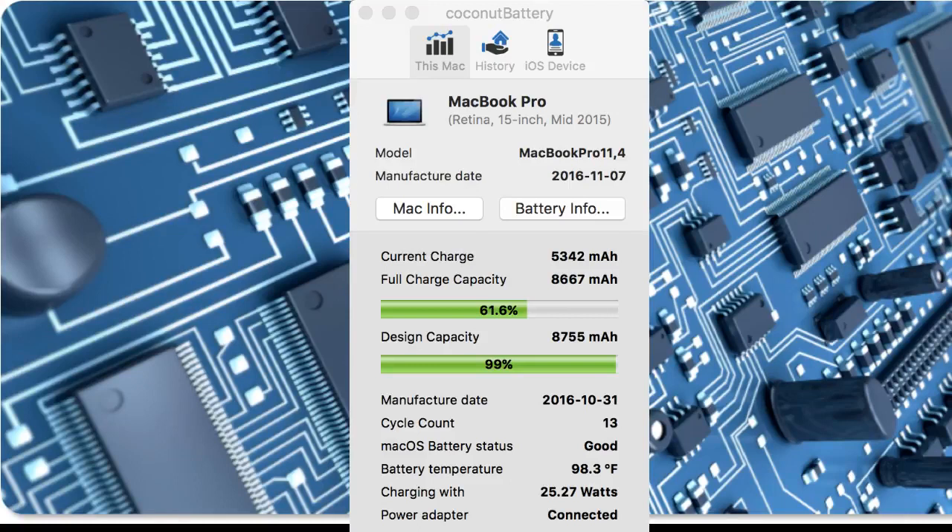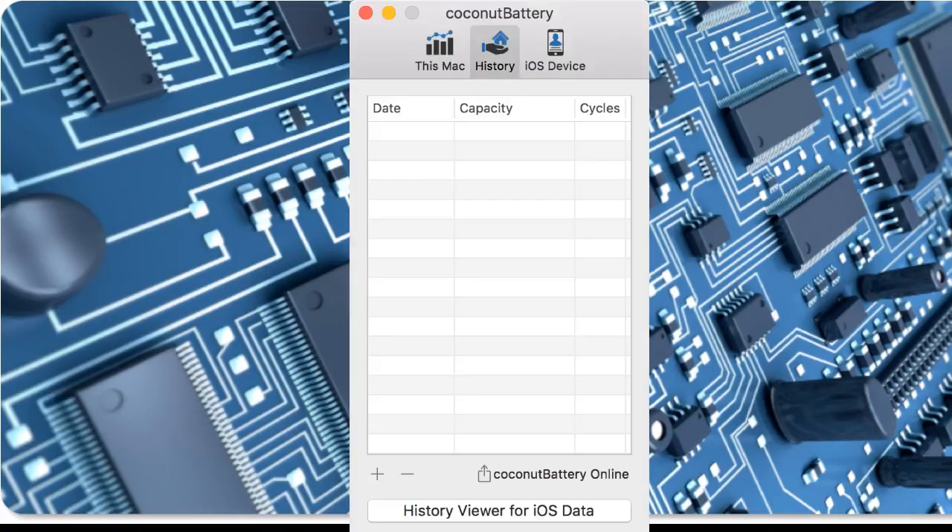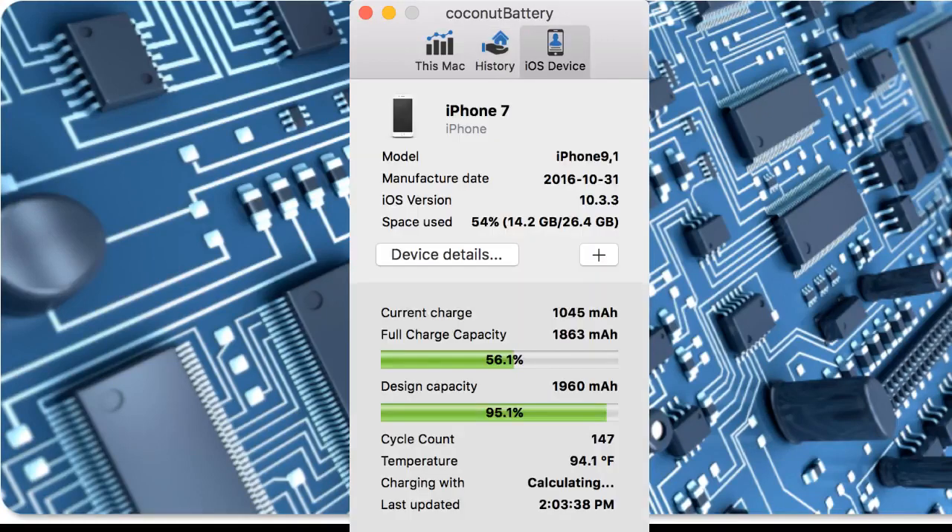What's interesting about this is that if you have an iPhone and you plug it into the USB, if we go ahead and plug our iPhone into the same computer where we have this installed, click the trust prompt when it comes up, and then go over to Coconut Battery — where it says 'This Mac' at the top, you'll see there are two other tabs. One of them is history, and that's going to show you anything that you recorded over time if you want to keep track of how long your battery lasts. If we click all the way on the right-hand side, you'll see that we have iOS device.